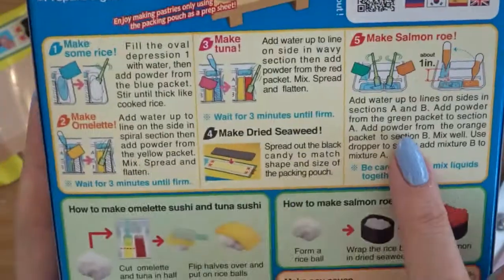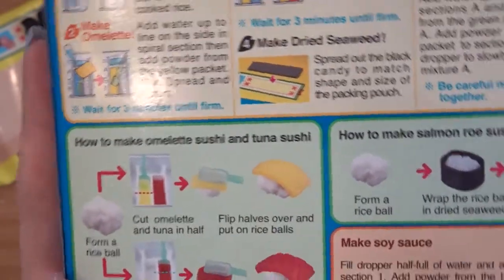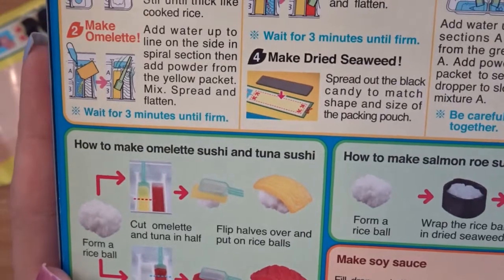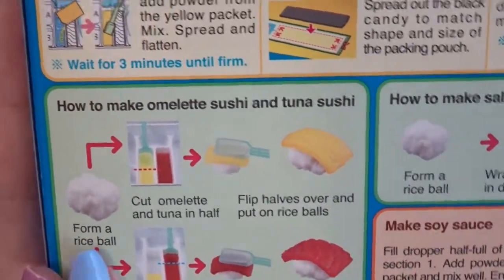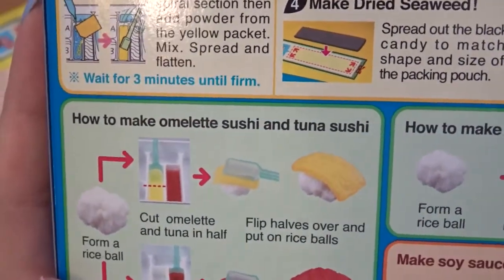Now that we're done with the top half of our directions, we're going to move on to the bottom. It says how to make omelet sushi and tuna sushi, so really we're ready for assembly now. The first thing we need to do is form a rice ball. This is the example they gave us — it looks a little bit square, so I'm going to try my best to make that.